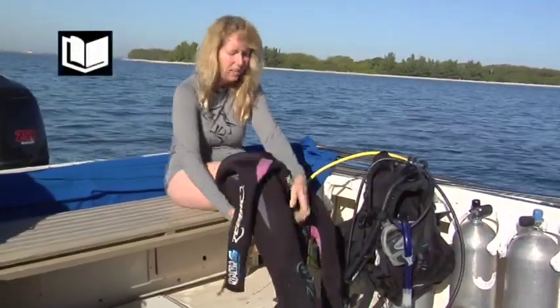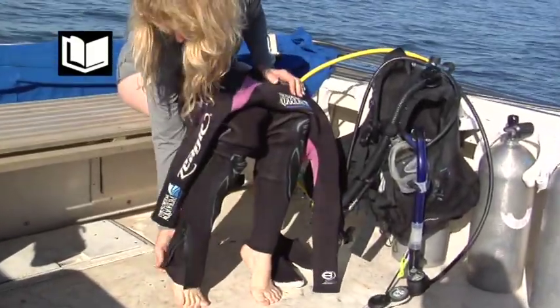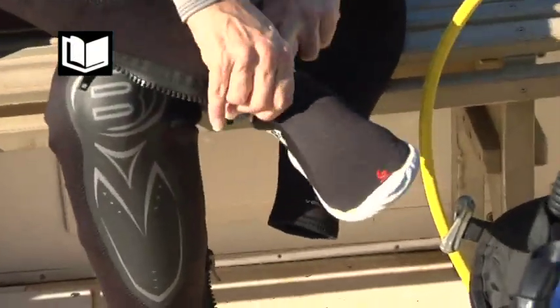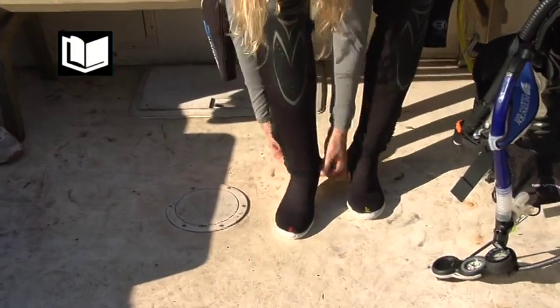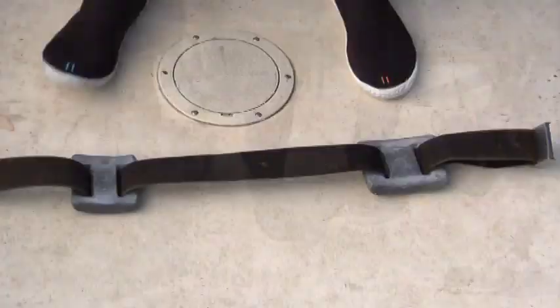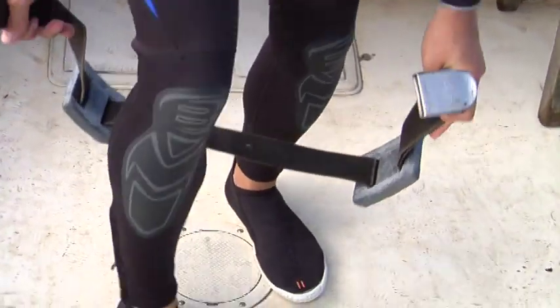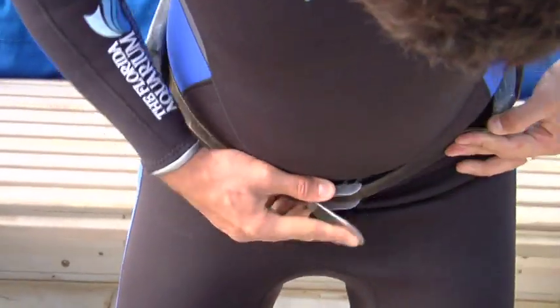No matter which type of suit you are wearing, be sure to sit down when donning the bottom portion. Don the bottom of your suit first, followed by your booties. The bottom of the legs of your diving suit should then go over the outside of your booties. If you are right-handed, don your weight belt by holding the buckle in your left hand and the free end in your right hand. Step over the belt with both legs, bend over, and let your back support the weight of the belt, then fasten it.